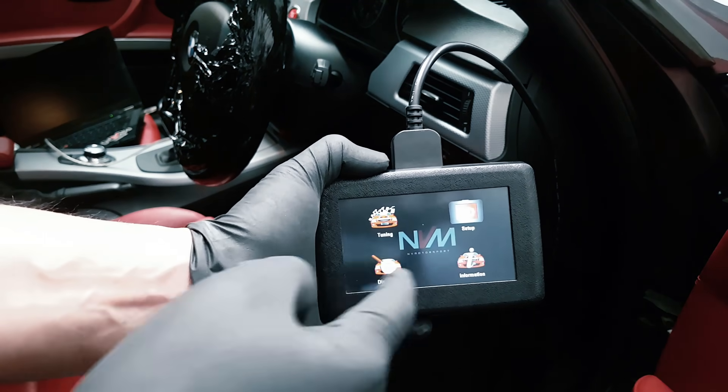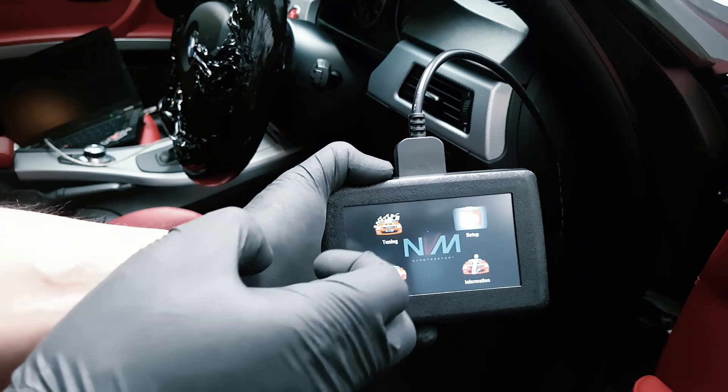As soon as it's started up, you'll see options for tuning, setup, diagnosis, and information. So we're going to click on tuning.